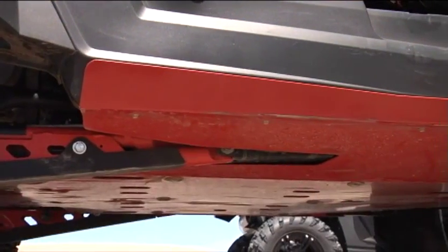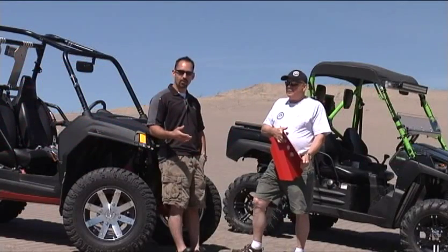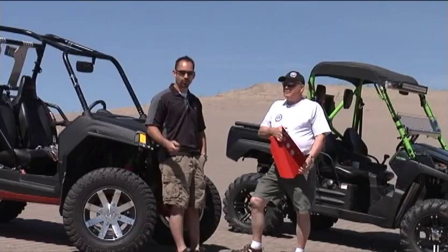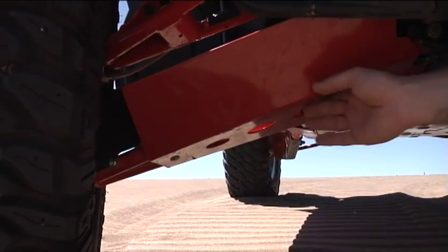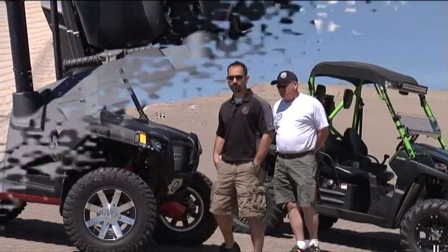We build complete protection for the underneath side of your unit. We've got chromoly front A-arm guards, chromoly trailing arm or rear A-arm guards depending on your unit, and rock sliders that are also out of chromoly. Let me show you a few of the different products that we've got on these units here.